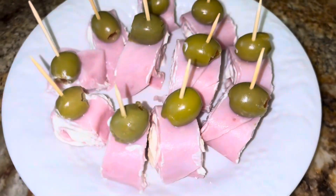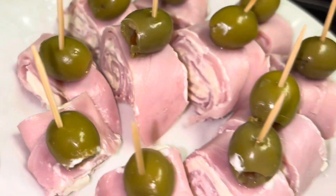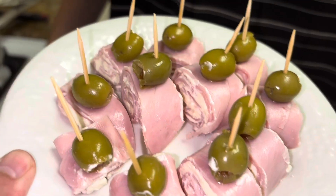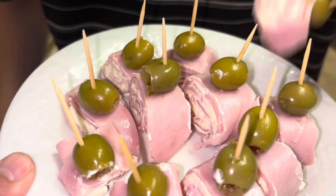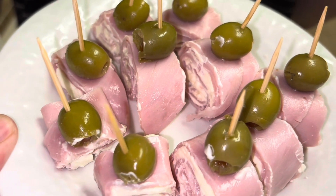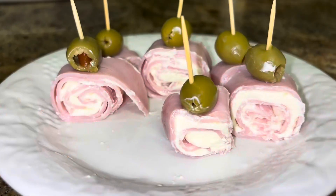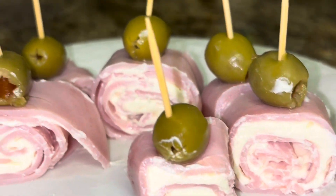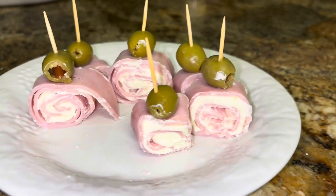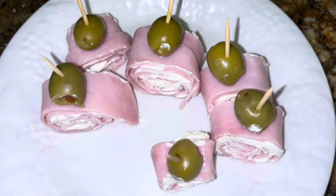Here we go guys, ready for your party — let's pass them out! Yes, I would love one. Is it everything? It's pretty good. Enjoy!